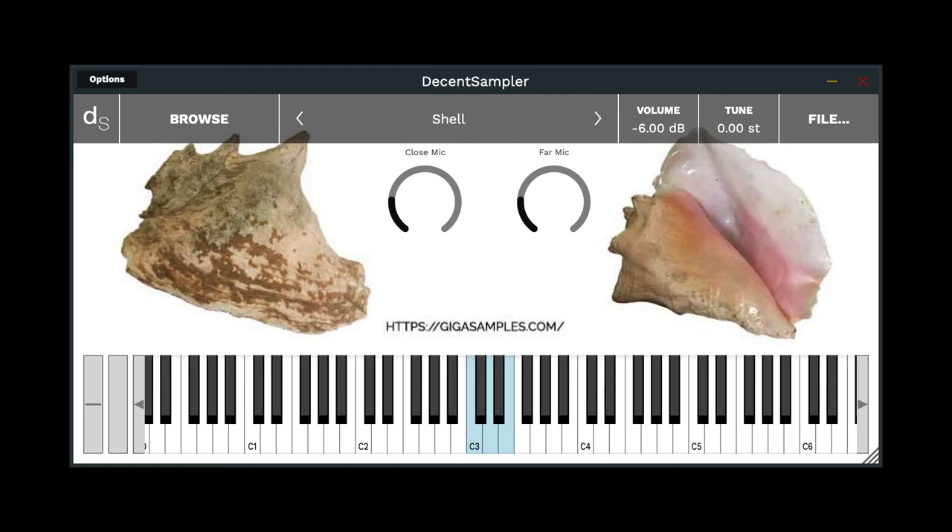Then you've got some mid length ones. And of course, the extra long ones.